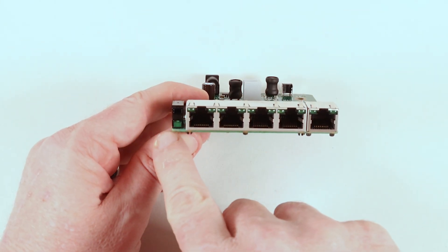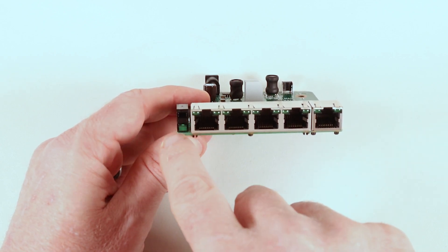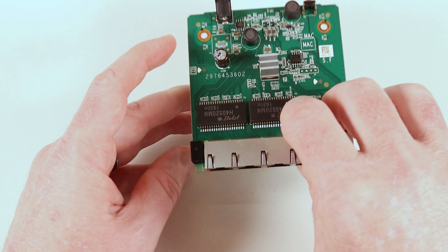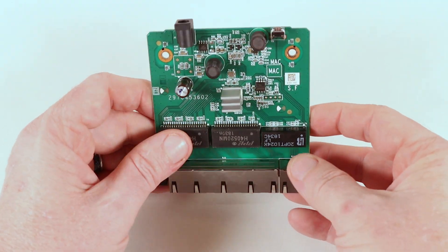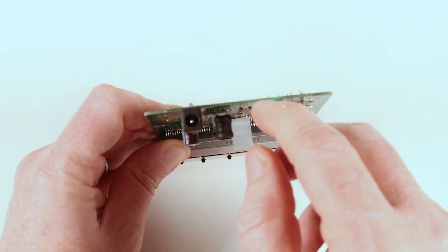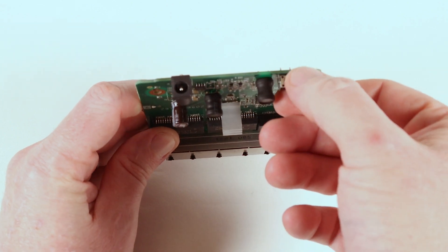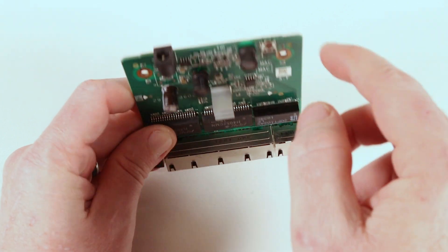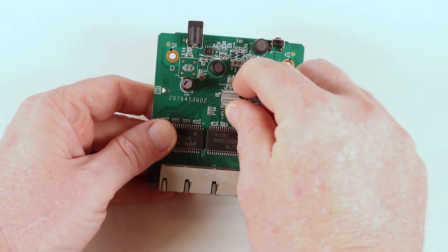You can see where they're cost saving — this LED holder has space for two LEDs, so on one of the other versions there's probably an extra LED and they're using the same board, populating it slightly differently. There's a fairly standard barrel connector on the back — 12 volt input. And a reset switch on the back, because this is actually the smart version of the switch.